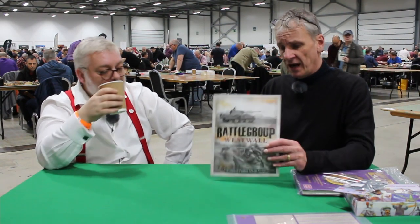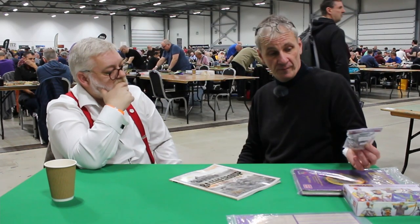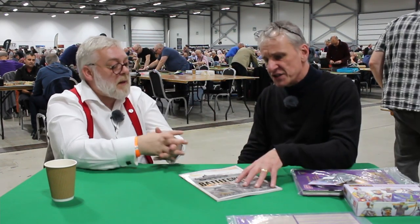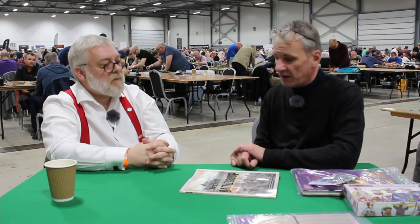They do a big range in both scales along with a series of campaign books. West Wall covers very late war — autumn 1944 — but the range goes all the way from Blitzkrieg through to NATO-era Cold War. For model count, you can play really small squad-type games or larger tables. For a typical game you're probably talking five or six fighting vehicles and around 30 infantry figures — roughly company level.